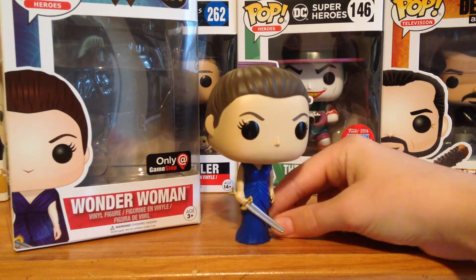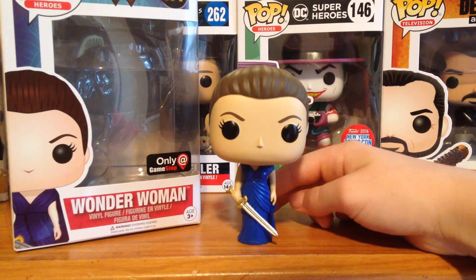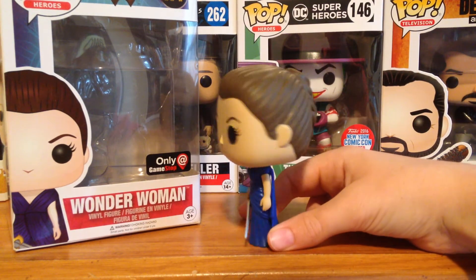This Wonder Woman is really cool. This is a GameStop exclusive, as you can see there on the box. It is a really great box, I really like the sticker and everything, and you get the pretty cool picture right there.